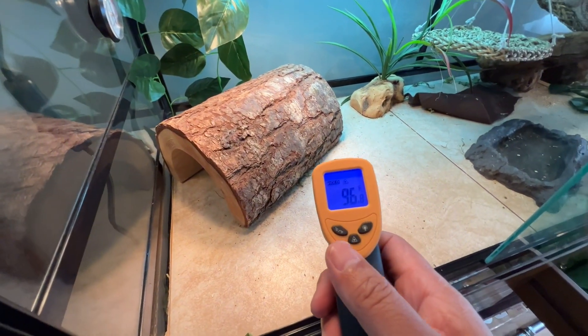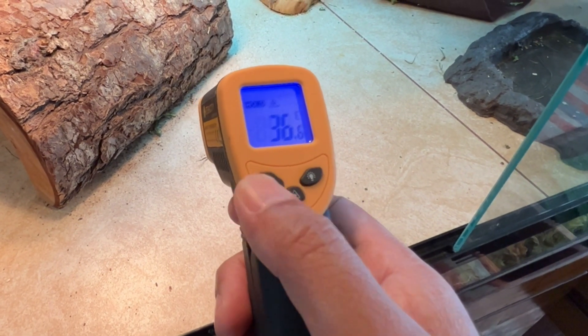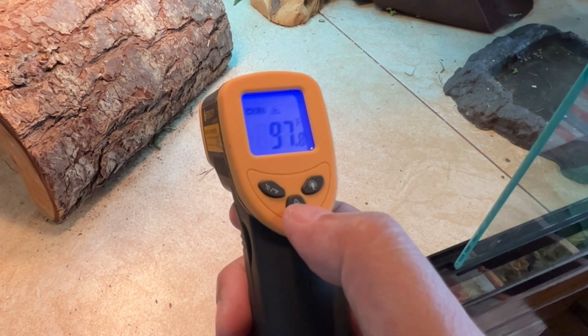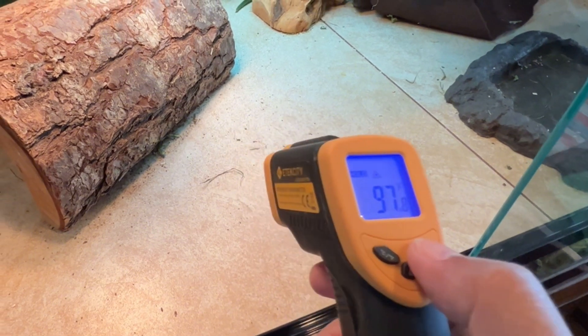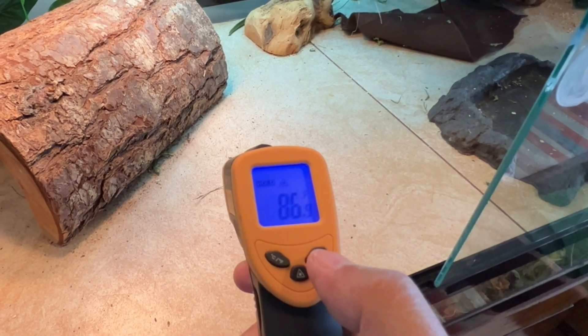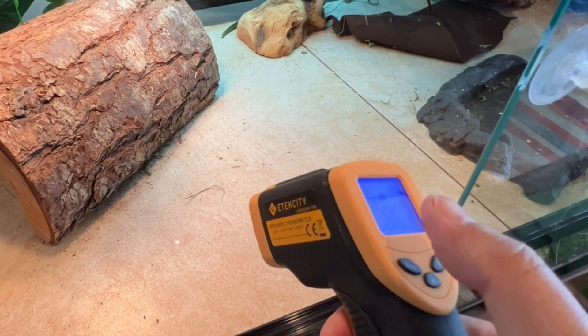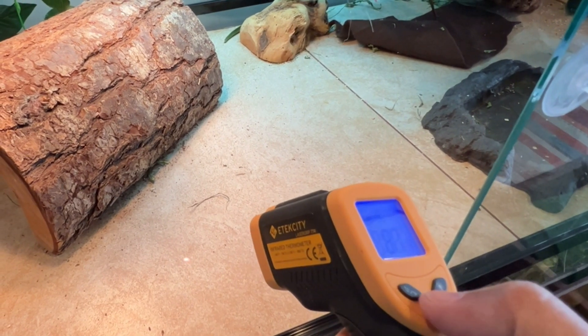There are a couple of different options in here. You can change it from Fahrenheit to Celsius. You can turn off the background light, and then you can turn off the laser indicator.